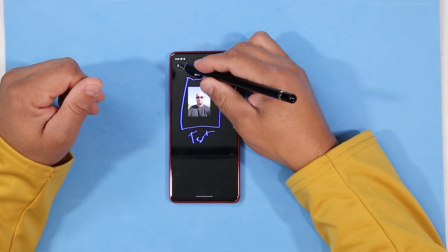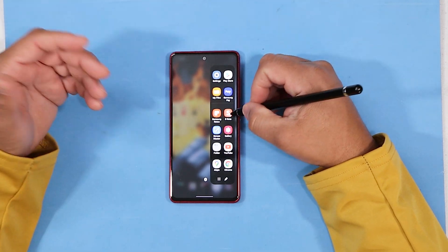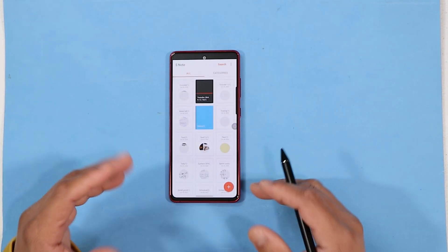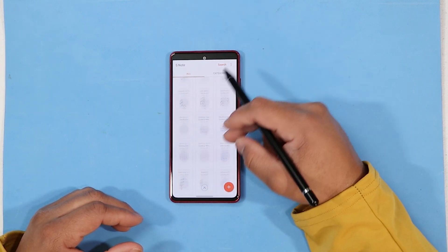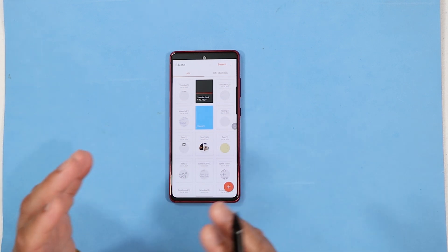Let's talk about another app that Samsung had on their Galaxy Notes — it was called S Note. A lot of people love S Note. I got my S Note synced to my Samsung Cloud, and that's another reason you can utilize some of these features — you can upload them to the cloud and it works great. I have years and years of notes from S Note that have been synced.